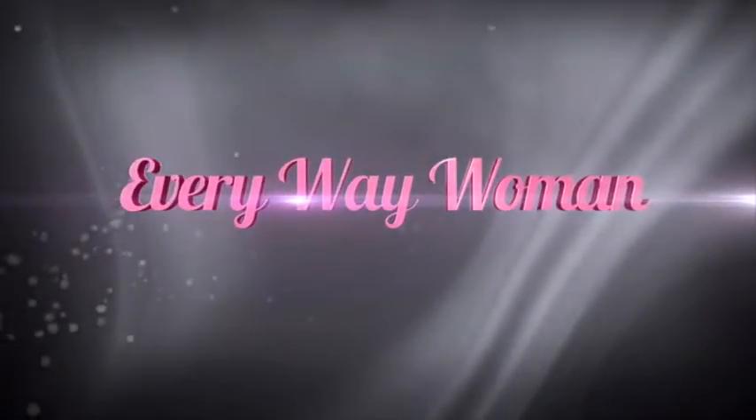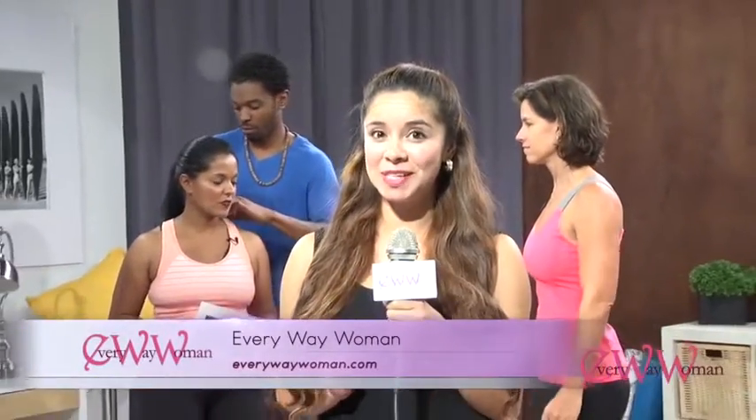Are you an Everyway Woman? Coming up, Heather is going to be talking to us about Body Blueprint. I have no idea what that is, do you? Find out right here at Everyway Woman.